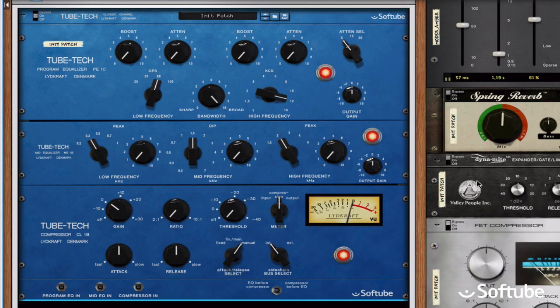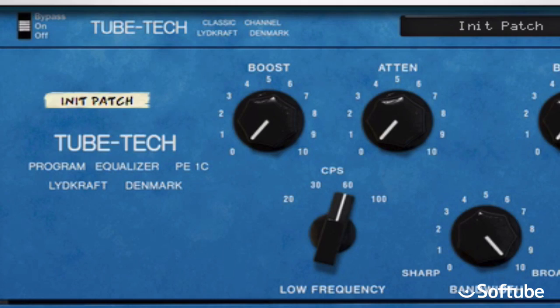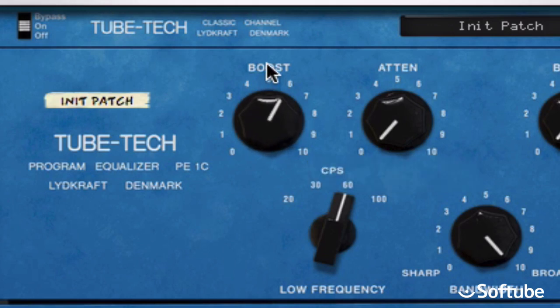This is what is referred to as the classic Pultec trick. The low frequency section has both a boost and an attenuate knob, with a single frequency selector that affects both knobs. But boost and attenuate are interactive in a cooler way — I'll boost the low-end with a 60Hz setting. Now that's fat and round, but then I'll attenuate.